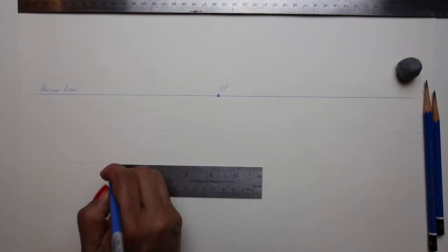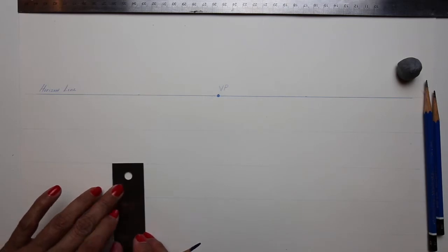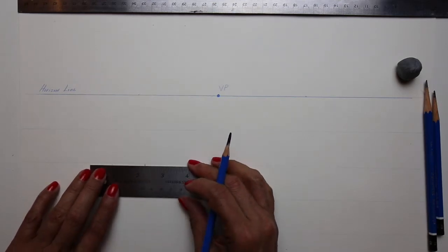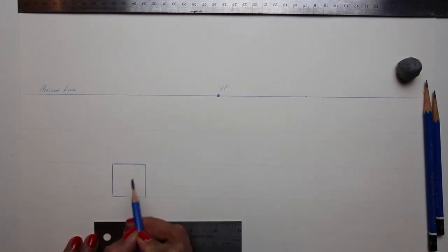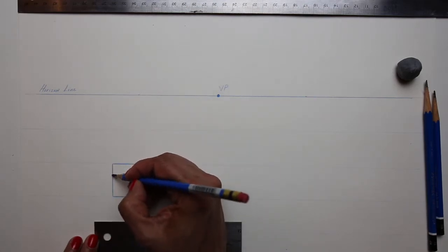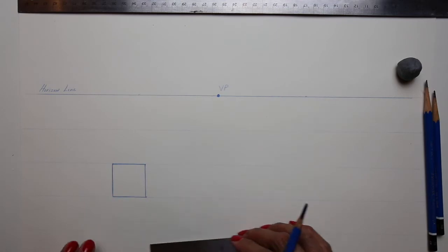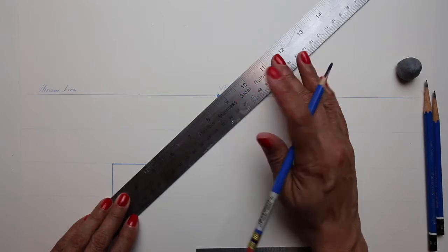In this next step, I'm going to draw a box. You want to make sure to keep your lines parallel to one another when you draw the box. You'll see that I'm going to go over my lines a couple of times — that is to darken the box and make it come forward in space. You're then going to take your ruler and line it up with every corner and draw a soft line to the vanishing point.